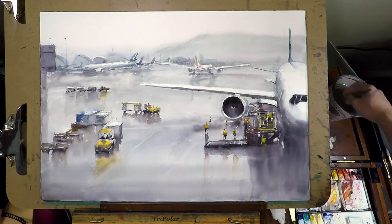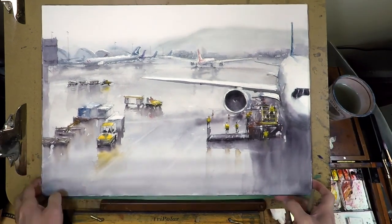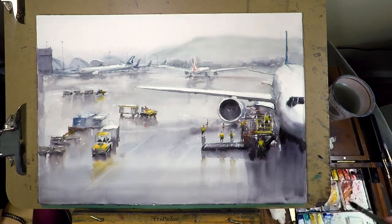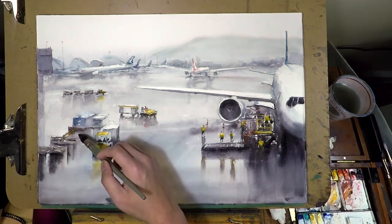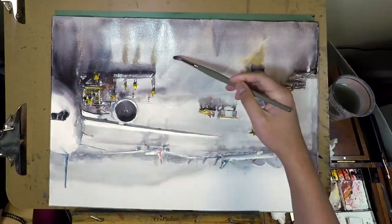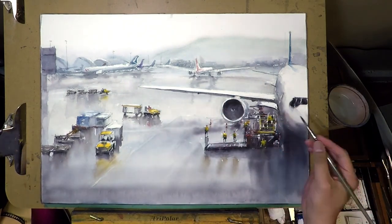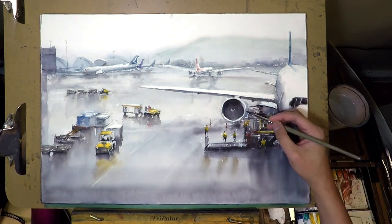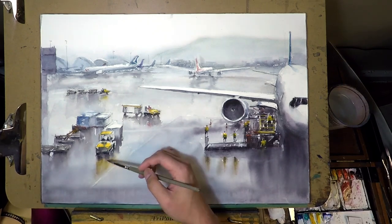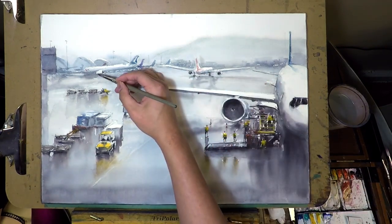Now that the wash is dry, I'm darkening the turbine. Some parts I really need to make darker, and I'm trying to fill in the background a little bit more. The painting is pretty much finished — just some finishing touches to make things a little bit better. I'm darkening the reflection as well as the shadow underneath the airplane, and darkening the foreground so it gives a little bit more depth. I'm turning the painting around so the water flows in different directions and doesn't all gather at the bottom.